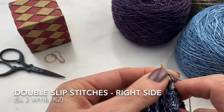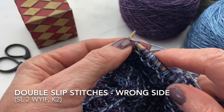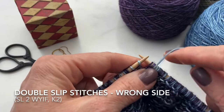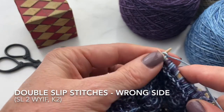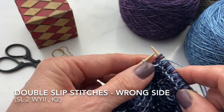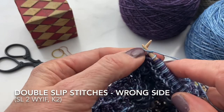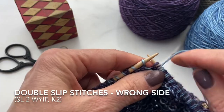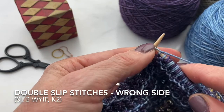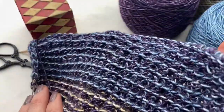We slip two with the yarn in back because we're on the right side of the work, and then we knit two, so the float doesn't show on the right side. Here we are now on the wrong side of the work where we're doing our slip two with the yarn in front, creating that float. Knit two, slip two, and then bring your yarn to the front for the slip two so the float goes across the back of your work — the wrong side that we're on now. The knit two is in the same color that you're working with, and the slip two is in the opposite color. Knit two, and then slip two. Here you can see the nice pattern that creates, and you can see what it does on the back with the floats.